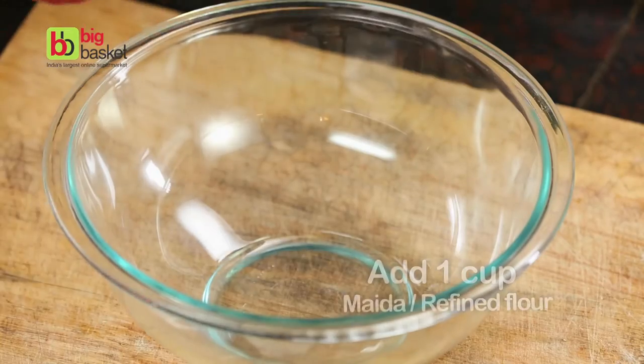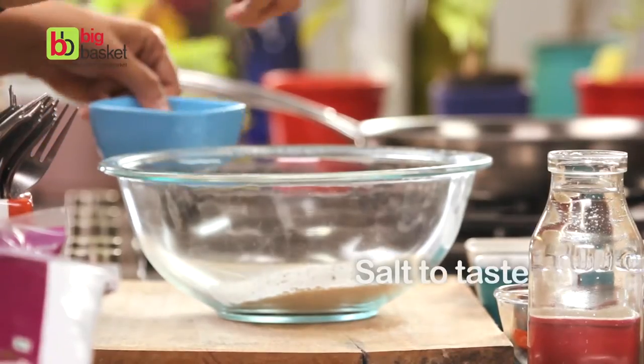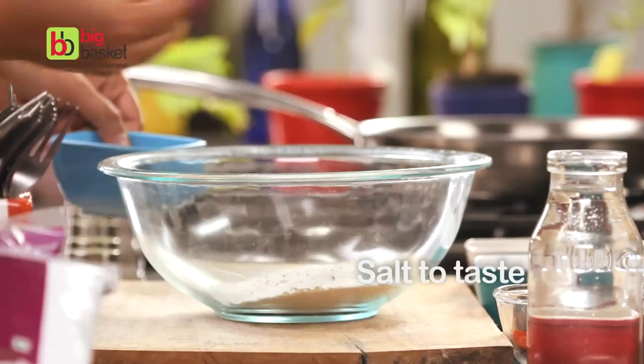To make these samosas, add a little maida to a bowl, some ajwain, a little bit of salt, and some oil.